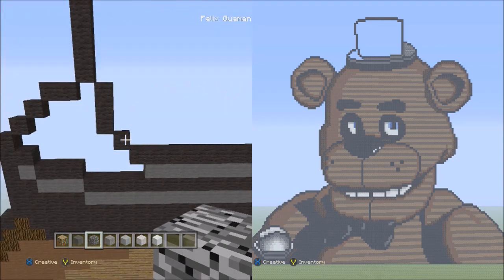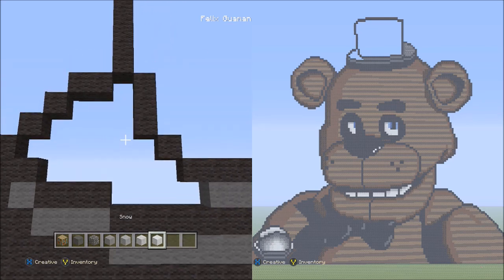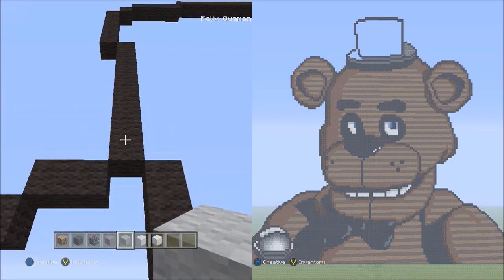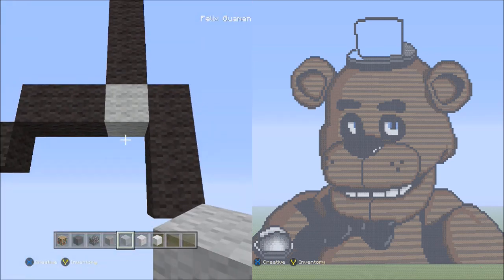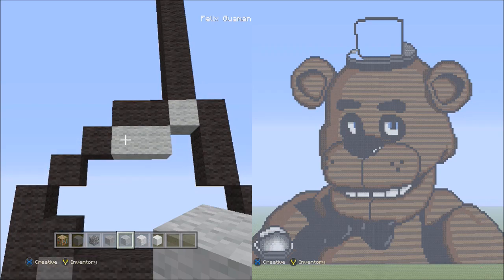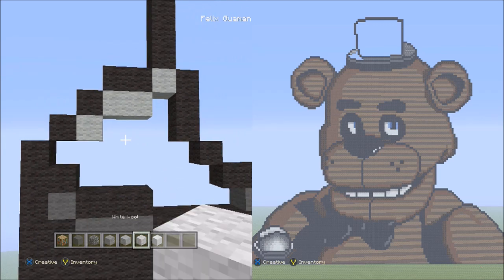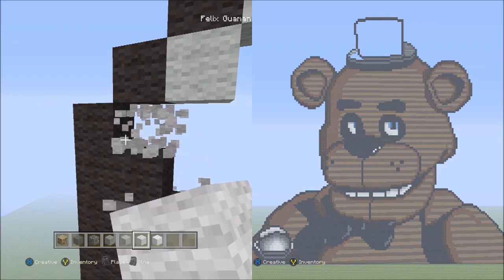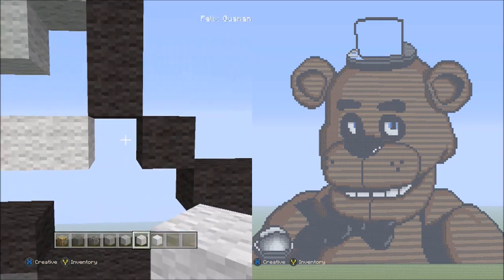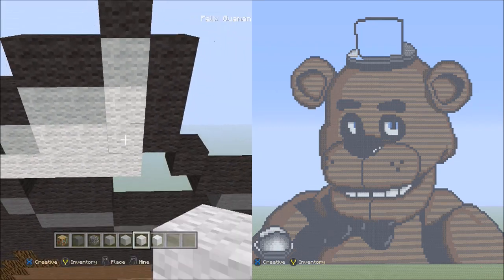Go back over to this empty space and switch to the light gray wool. Starting underneath these eight black wools going up, place one light gray wool. Then two blocks going across on the lower level to the left — one, two. Then one block going diagonal down to the left. Now switch over to the white wool. Starting from that black wool, place five blocks going across to the right — one through five. Fill in this empty space with white wool. It looks like this. Now switch to the snow block and fill in this single empty space with snow. It looks like this.